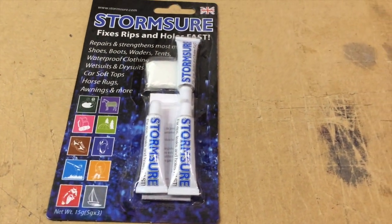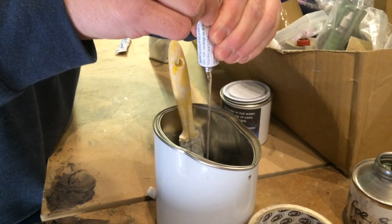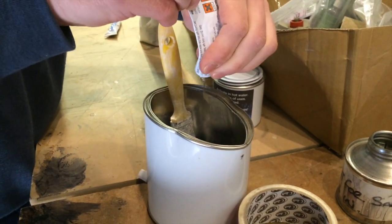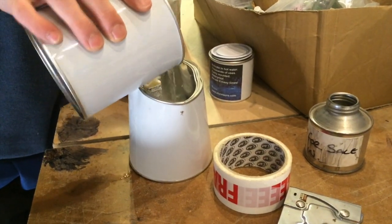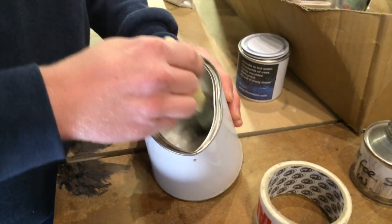What we're going to do is dilute this with solvent and then paint it on. So we're just squeezing the whole tube into a tin. Then we will add some solvent — we're going to use ethyl acetate. We're going to mix it up now, and you need to mix it for two or three minutes to get it really well mixed up.